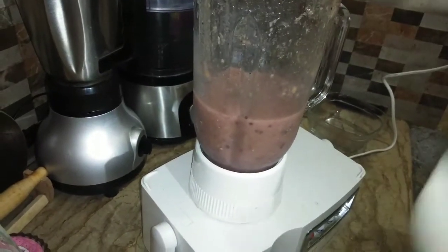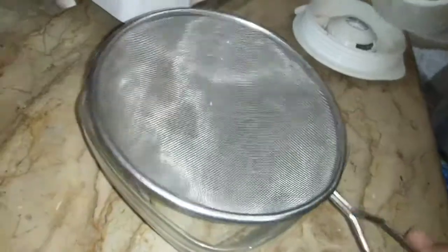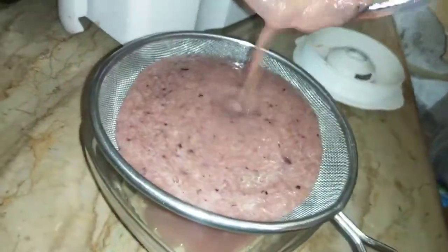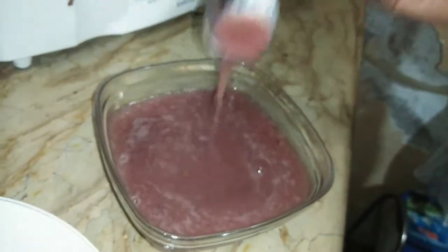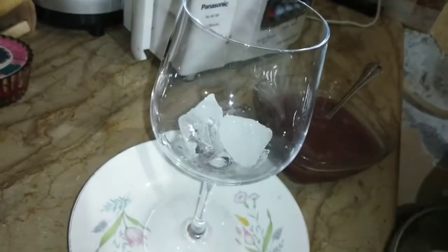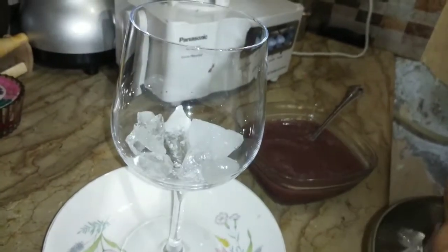I am going to strain it, but I am going to add the pulp to it. I am going to put it in a bowl.